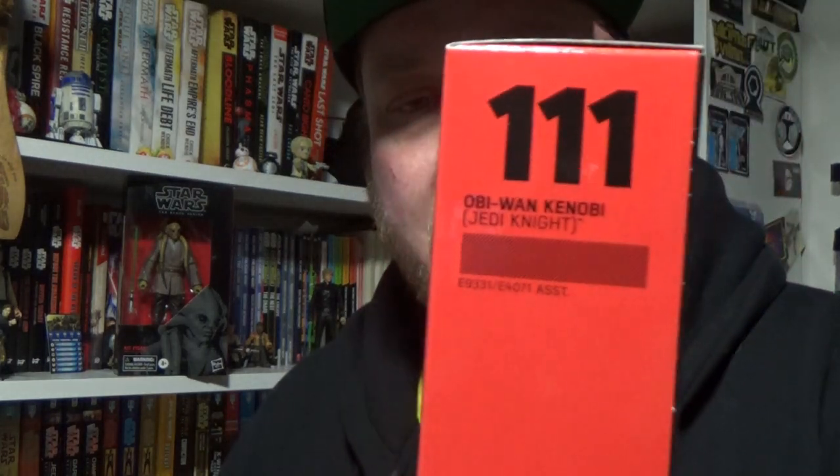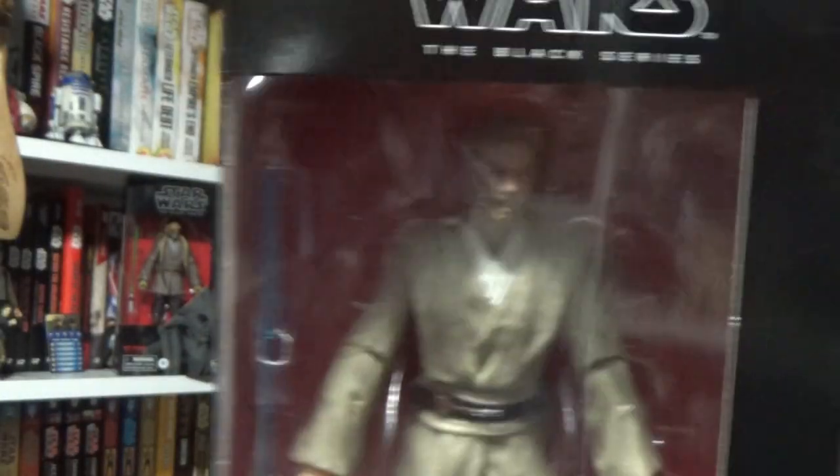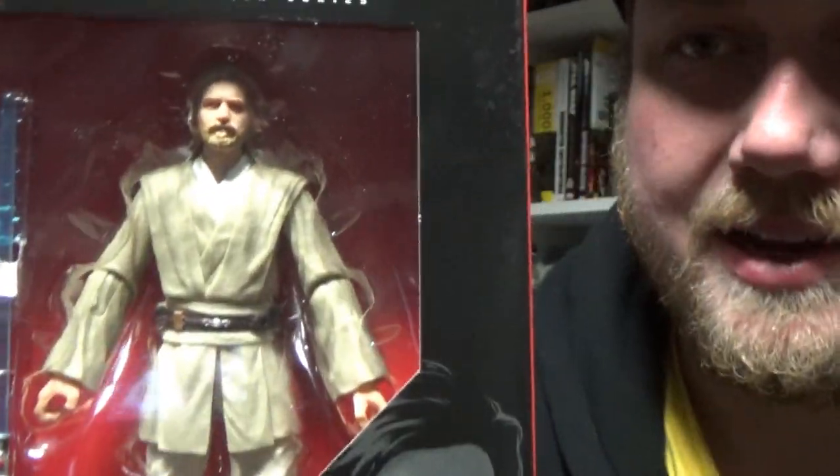Hey Star Wars fans and collectors, welcome back to another Star Wars The Black Series 6-inch action figure review. This time we're looking at triple-zero — 111 — Obi-Wan Kenobi from Attack of the Clones, another one that's been very high on my list of figures I'm looking forward to.